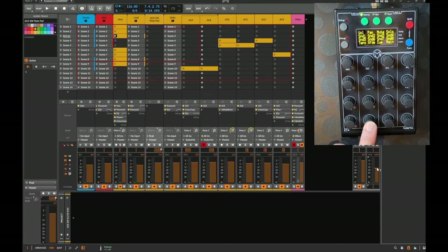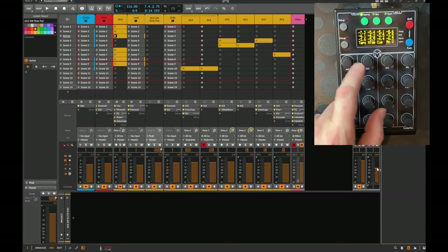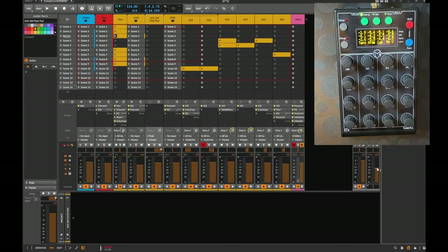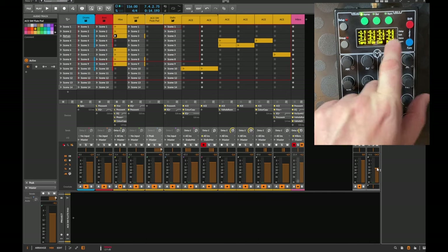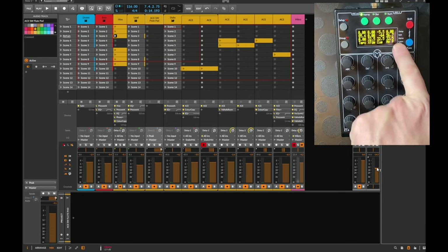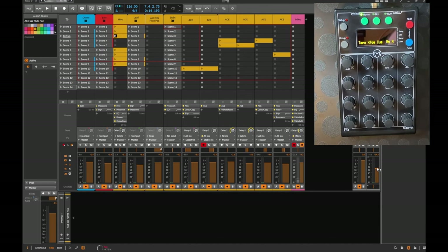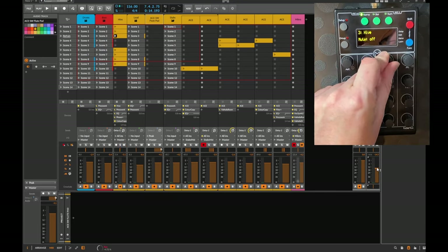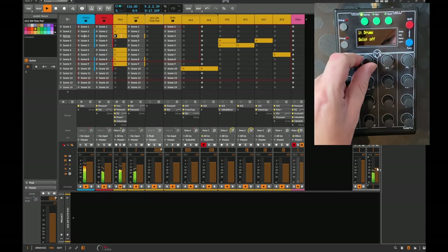The third mode button toggles a different track mode where you control one parameter across all 12 tracks. The first sub-mode controls volume for all 12 tracks, shown with a 'V' indicator. Pressing the 12th knob switches to panorama — shown with a 'P' — so you can change panorama for all 12 tracks. The third sub-mode selects mute, the fourth selects solo, so you can solo or mute any of the 12 tracks individually.